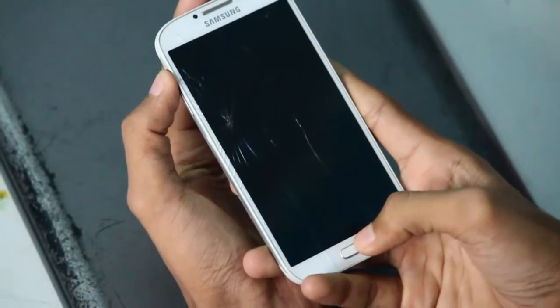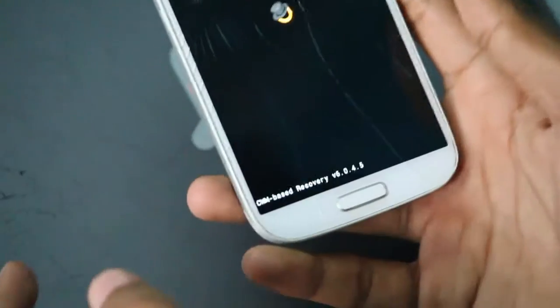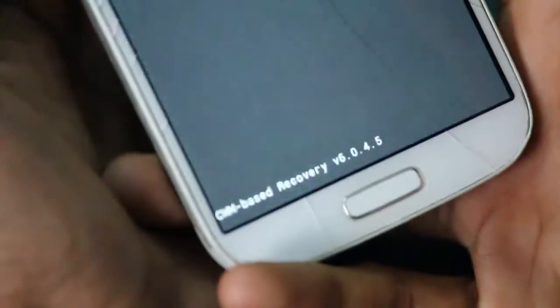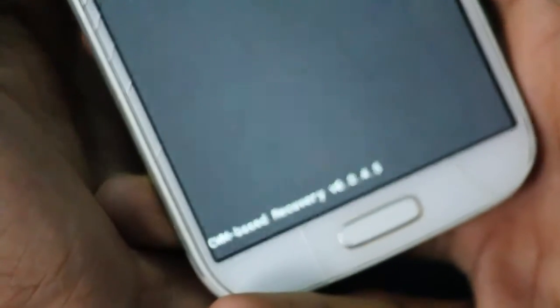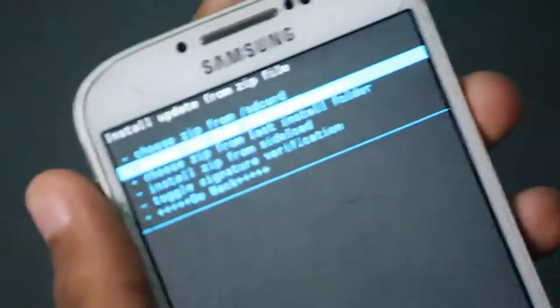We have reached ClockworkMod recovery and we need to install the zip file. The volume up and down keys are for navigation and the power button acts as the OK button.